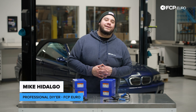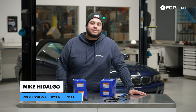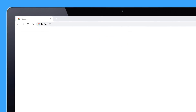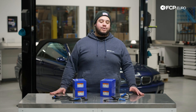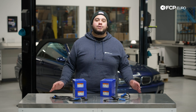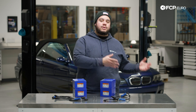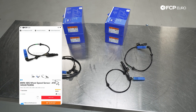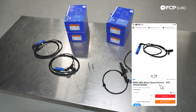What's going on my good people? Mike Hidalgo here. Thank you for joining me on another FCP Euro DIY. Today we're talking ABS wheel speed sensors. We're going to be covering how to replace your ABS sensor or wheel speed sensor on your BMW E46. This will cover all flavors of the E46 chassis from your entry level models all the way to the M3. In front of us we have the ATE sensors, one for each corner, which are all available on FCPEuro.com and also linked in the video description below.